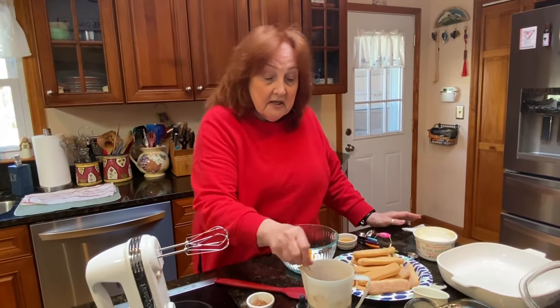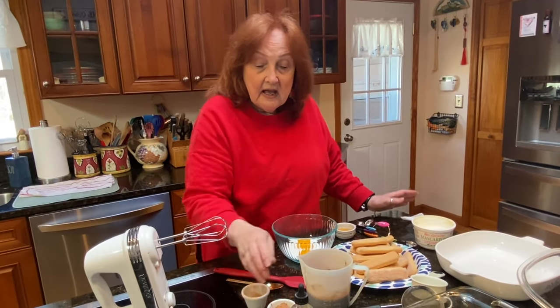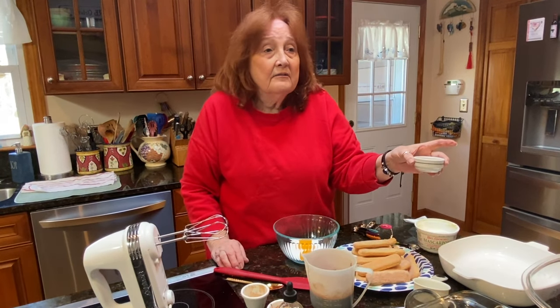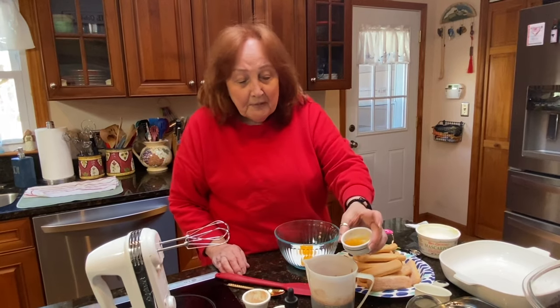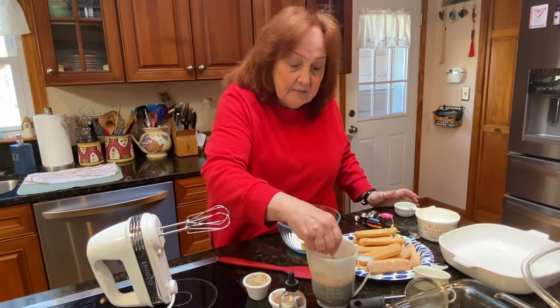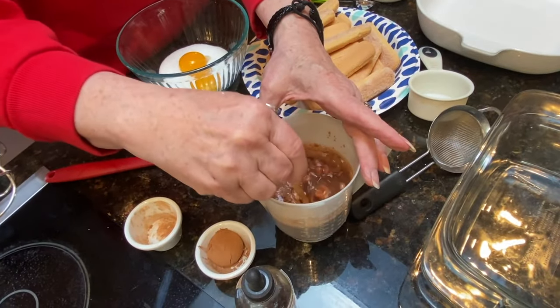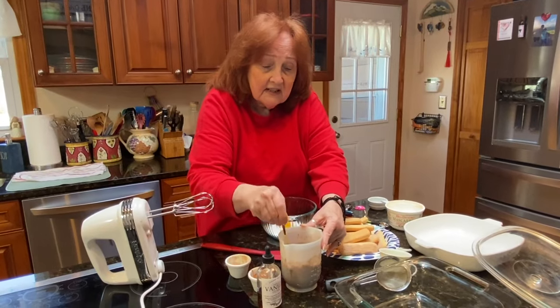Into the espresso, I'm going to put a tablespoon of cocoa, a tablespoon of vanilla, and a tablespoon and a half of rum. You don't have to put the rum in if you don't want — you can use whatever kind of liqueur you like, like Bailey's cream or something similar. I'm going to put that into the mixture and mix it up, get it dissolved really well, get the cocoa dissolved. Some people don't put the cocoa in the coffee either — you don't have to, but it gives it a little extra zing.